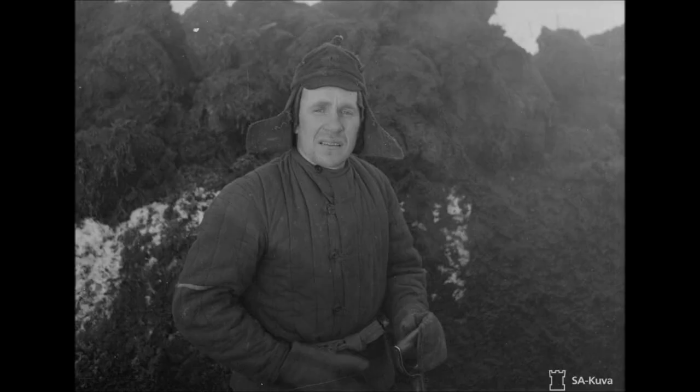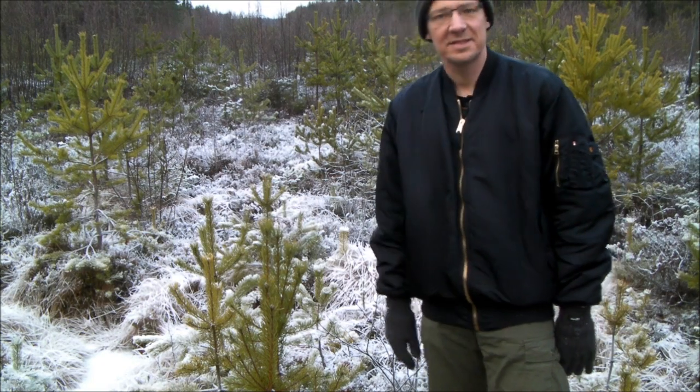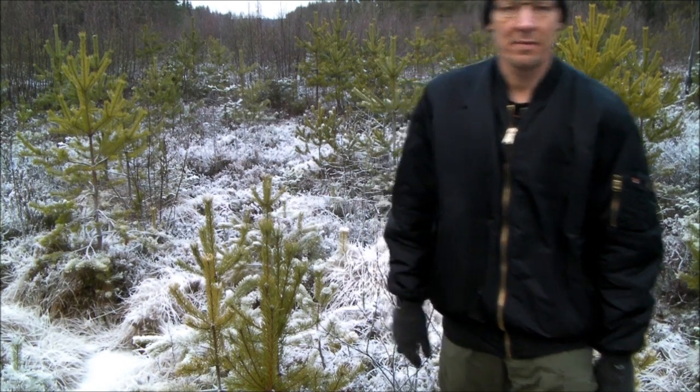Here's a Russian 1939 Winter War POW in Finland wearing the Jelogreika. But the first one to be reviewed is this bomber jacket, as I'm wearing it.